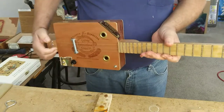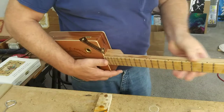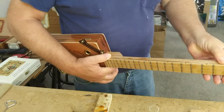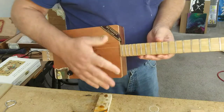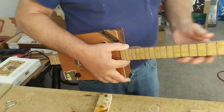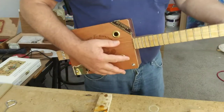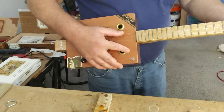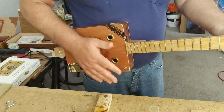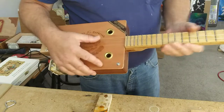I made one out of oak, and that one I gave to my grandson. He wants to learn how to play guitar, so my daughter bought him a guitar, and then later on I made one and gave him one of these. She says he tried playing the cigar box guitar more than the regular guitar, but that's okay. I gave him a fretless one.